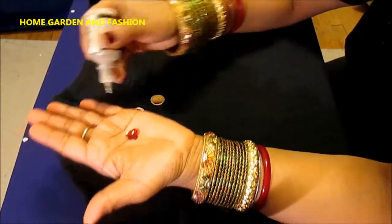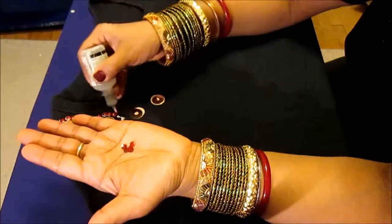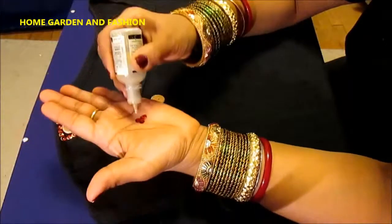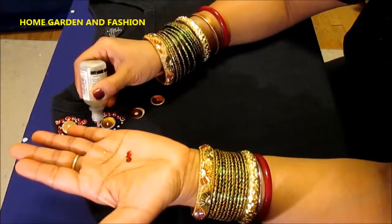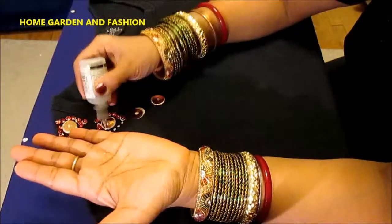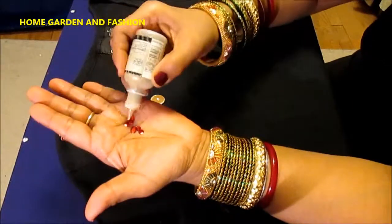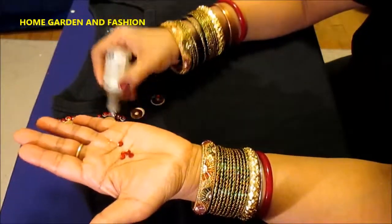With the glitter glue you can do many designs, and you can put it on net or satin fabric — the sequins and the glitter glue kind of come alive with the net and satin fabric. With this glue you have to work a little faster — the glue dries really fast.